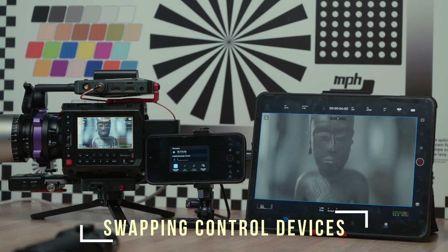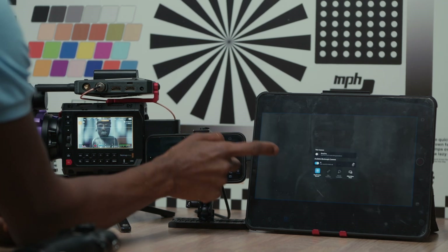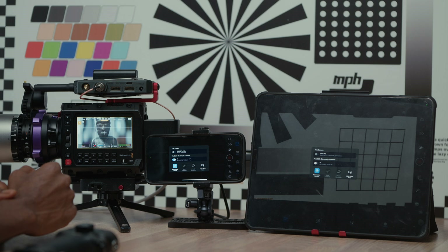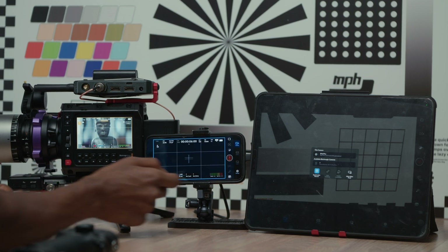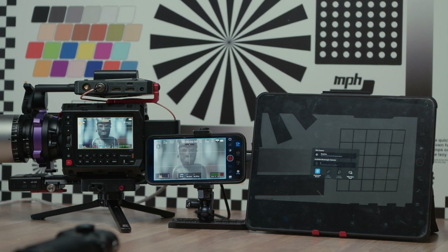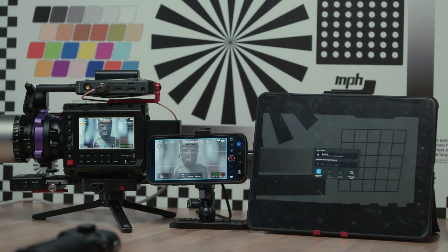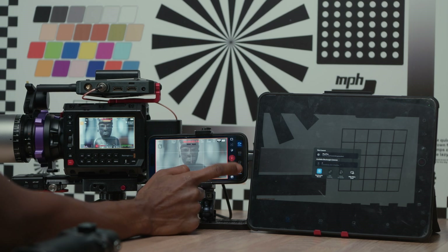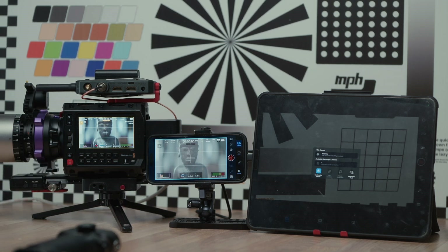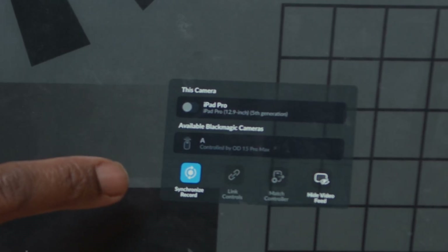Now I'll attempt to swap it so that I have control on the phone and not the iPad. And there we go — we've swapped control from the iPad to the iPhone wirelessly. Now I can start and stop the Pyxis wirelessly from the phone, and the warning has swapped over to this device saying it's controlled by the OD 15 Pro Max.